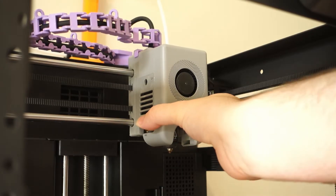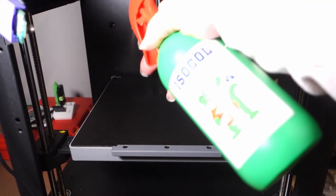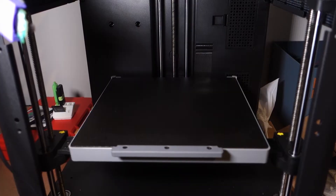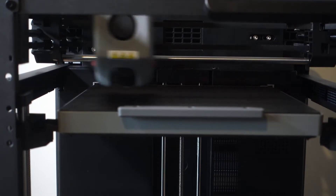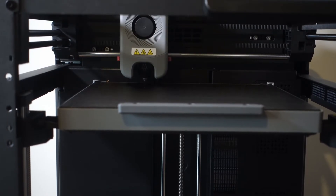Now, if you're someone who is experiencing Z offset issues on this machine, then you're not alone. I've experienced some of the same issues straight after firmware updates. Before we get into manually adjusting the Z offset, I would definitely recommend first removing the nozzle, cleaning the tip and the build plate, then reinstalling the nozzle and running a full calibration.